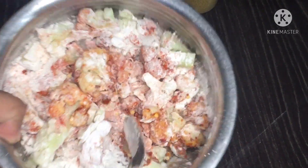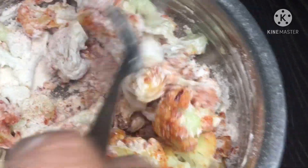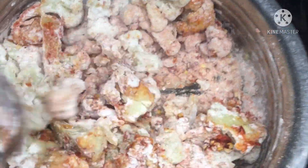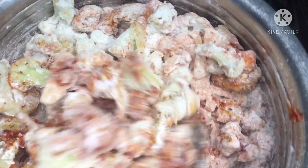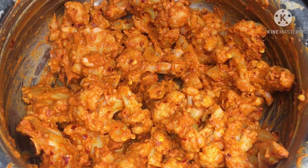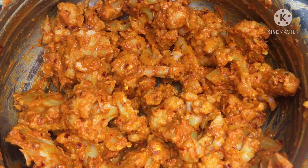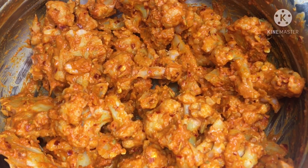Add 2 tablespoons of garlic. I will mix well with the cauliflower on the plate, then mix with the coriander flakes and remove the cauliflower.